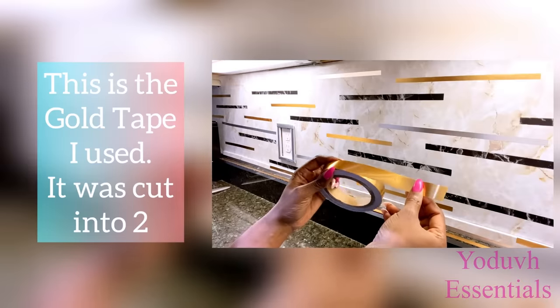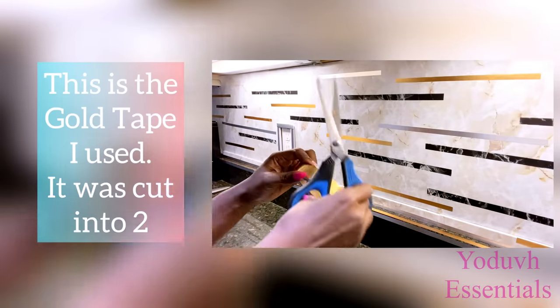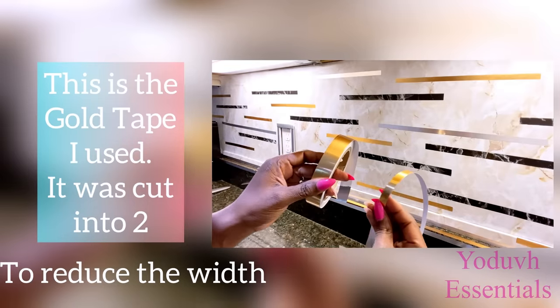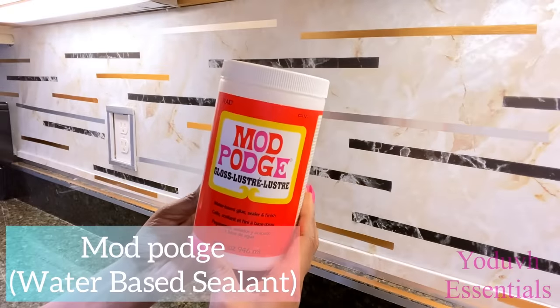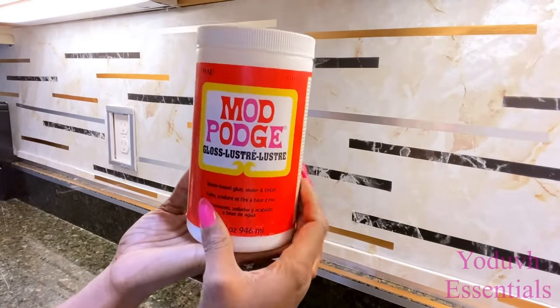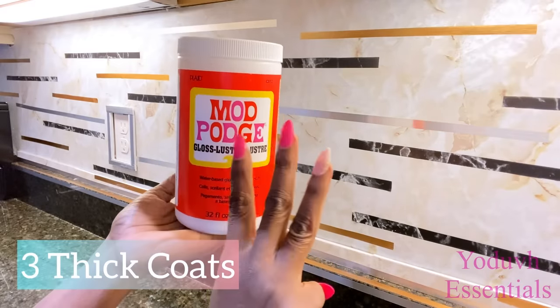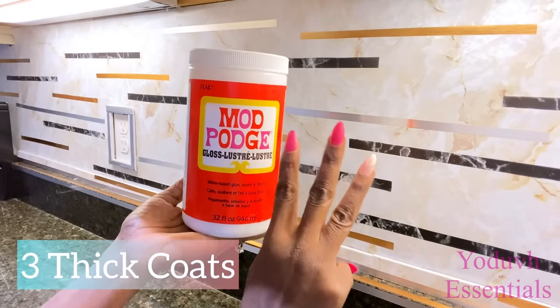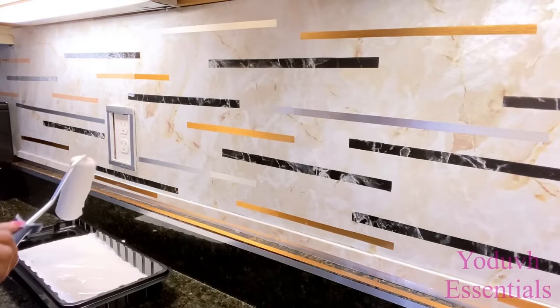This is how the gold tape looks — it was too wide so I had to cut it into two. The link for everything I used for this project is in the description box below. I'm going to be covering this whole thing with a thick layer of mod podge three times. I'm using gloss mod podge because I wanted a transparent shiny look when it dries.